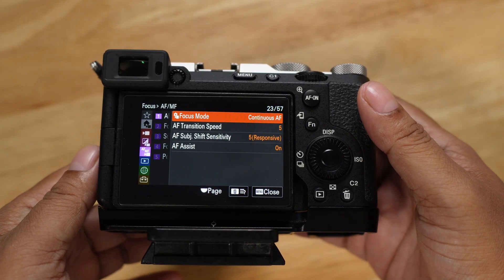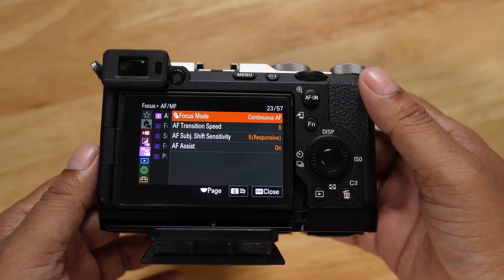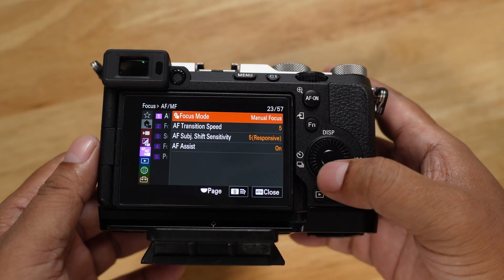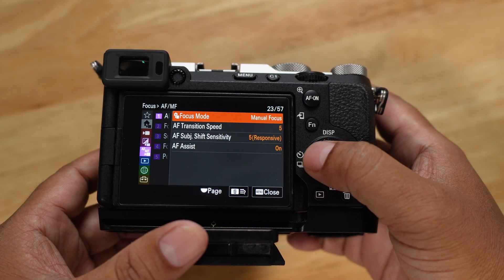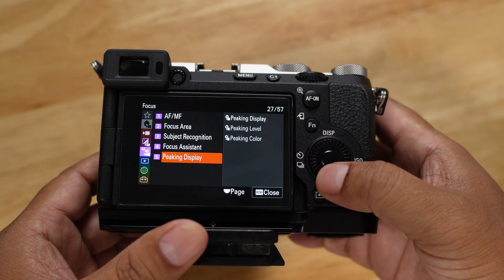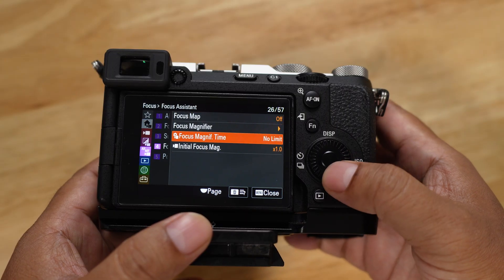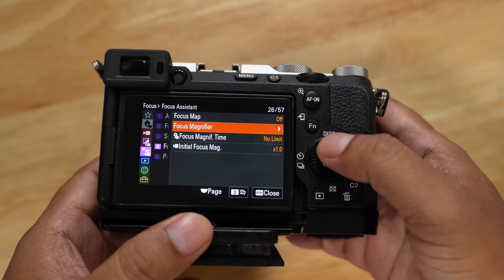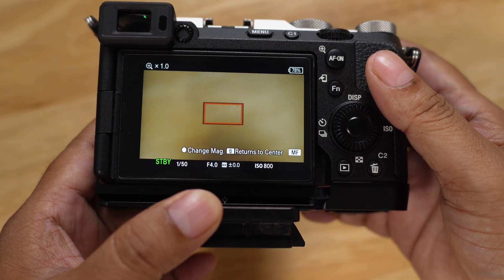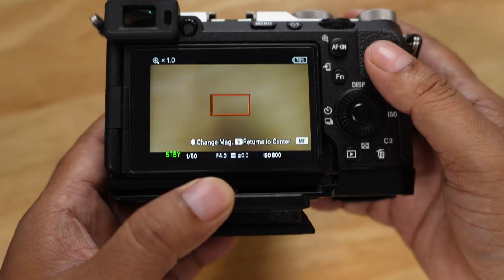In focus mode, there is focus magnify and auto magnify in manual focus. If you are in manual focus, you can go to focus assistant and focus magnify. Sony has noted that when using the bright monitor feature this applies — though I'm not entirely sure about all the details of that specific feature.